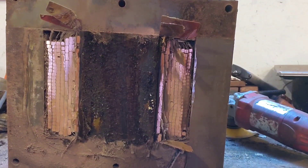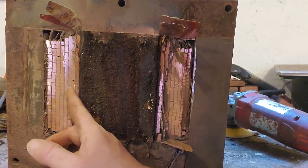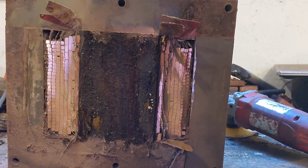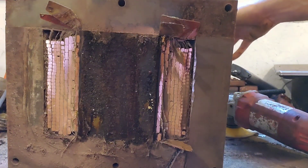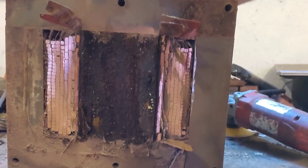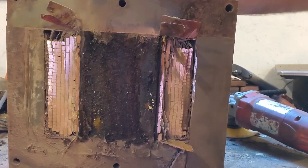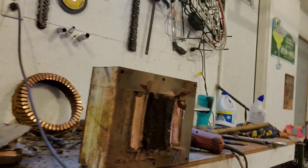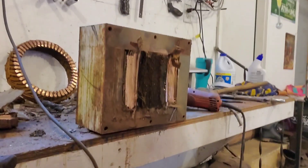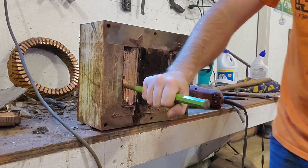Alright guys, I got one side all cut off. Look at that — isn't that just purdy? I love it. Alright, so let's see if we can flip this thing on its back here and pry it out, or maybe knock it out the front — we'll see which way works best. I'll probably try hitting it first from this side and driving it out the back. Alright, let's give her a few whacks here and see what she does.